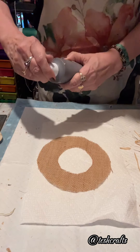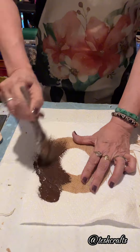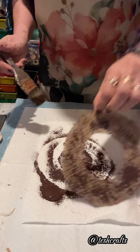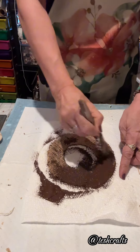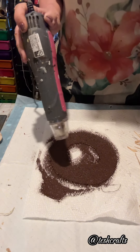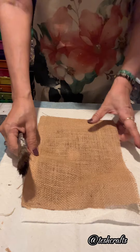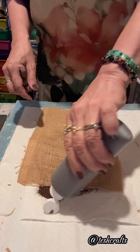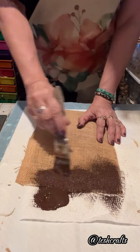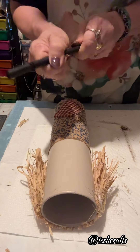Now I will use Burnt Umber by Apple Barrel to paint it — I will only apply one coat. I am using a cheap brush for this, though it doesn't have to be. On the other side, I will also apply one coat with the Burnt Umber by Apple Barrel. The paint will make it a little stiff. I also have an 8 by 11 inch piece of burlap cloth; I will paint this with the Burnt Umber but only on one side.